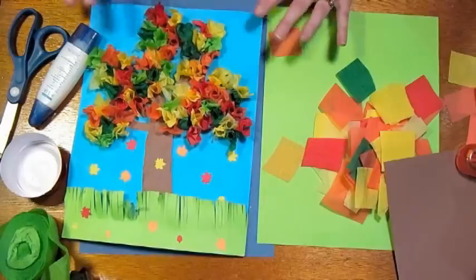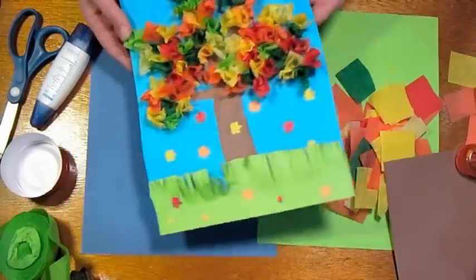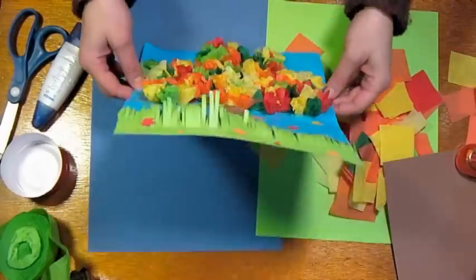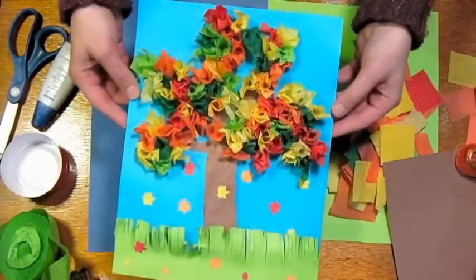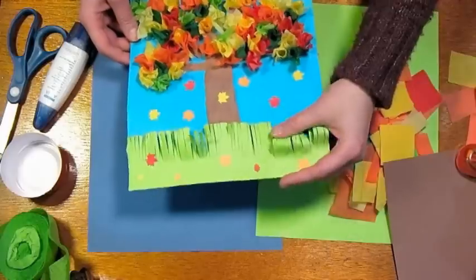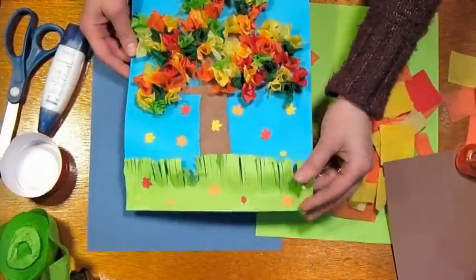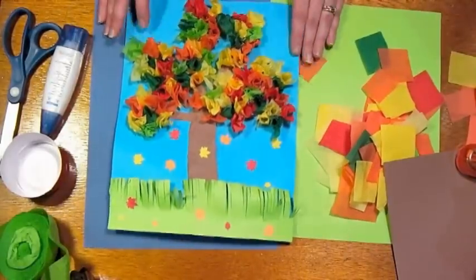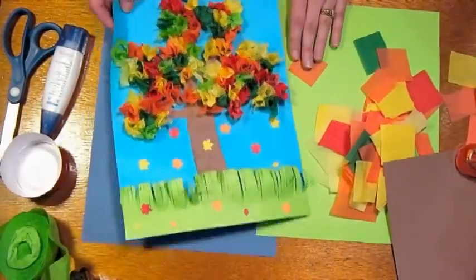I have all my supplies here in the studio, and the project we're going to make is this 3D textural tree collage. It's a really great project to do with your kids, or with a classroom full of kids, or scouts or whatever. It's a really fun project and I think you'll really enjoy it.